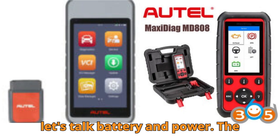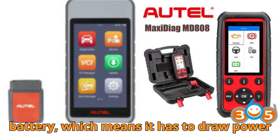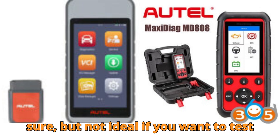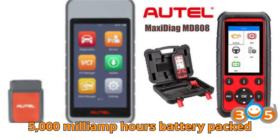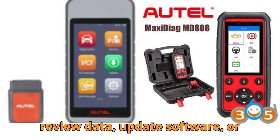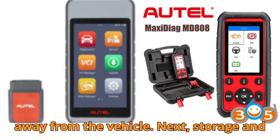Now let's talk battery and power. The MD808 Pro doesn't come with a built-in battery, which means it has to draw power from the car's OBD2 port. Functional, sure, but not ideal if you want to test or explore features without being physically connected. The MD906 Pro has a 5,000 mAh battery packed inside, giving you more freedom to review data, update software, or check diagnostic logs even when you're away from the vehicle.